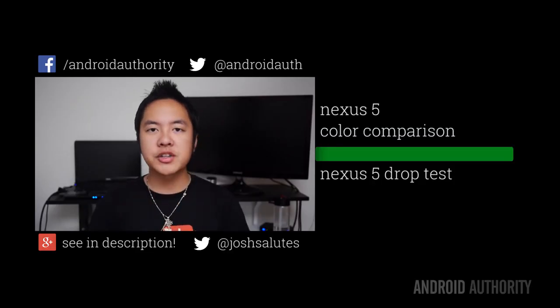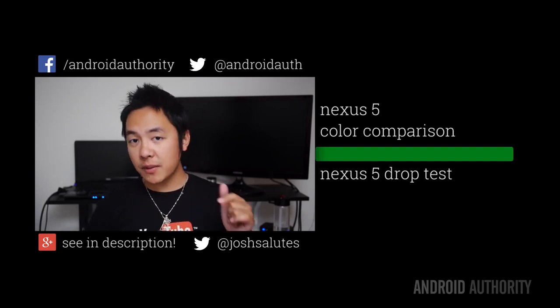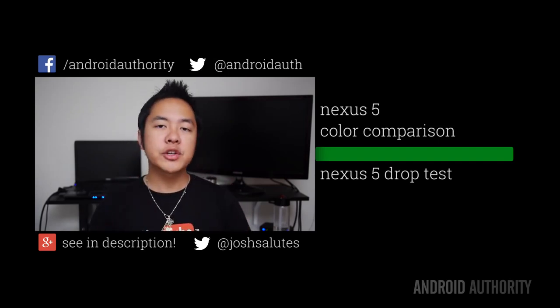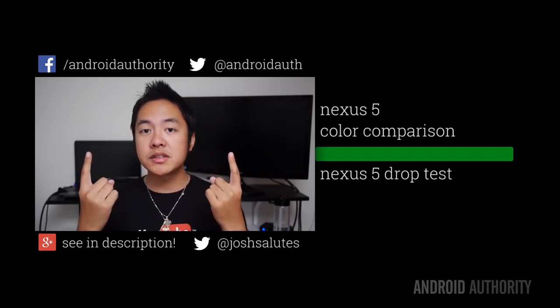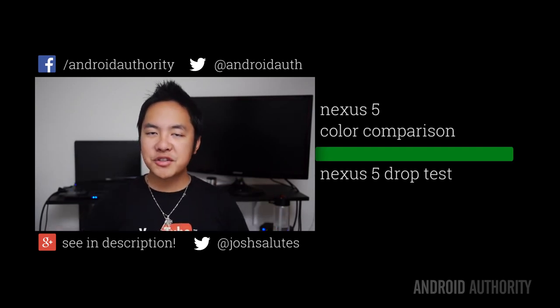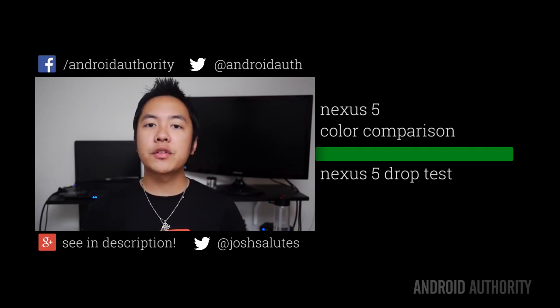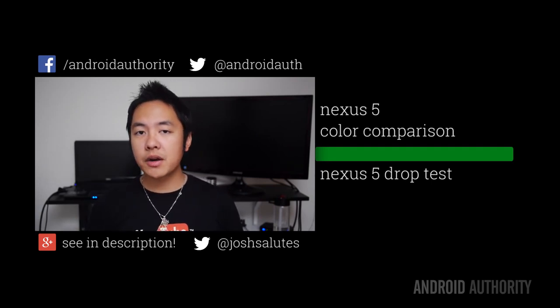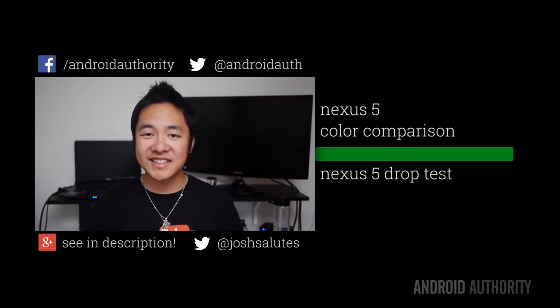Thank you guys very much for watching, and I hope you enjoyed this review of the Nexus 5. Don't forget to drop us a like below and subscribe to our channel if you haven't already. You can also follow us on social media — links are up there — and follow me under the username JoshSalutes. Stay tuned to Android Authority for all of the best coverage, from reviews to comparisons to our continuing coverage of the Nexus 5.